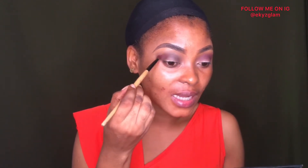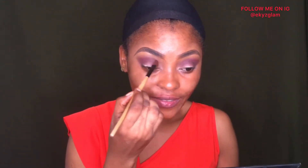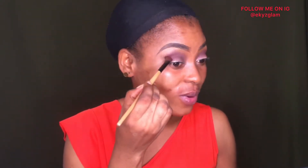I went into this shade called Saras because I wanted my crease color to look different — I didn't really like how dark it was. So I'm adding this shade to my crease just to give it a different vibe from what I initially did. Now it's time to cut the crease.